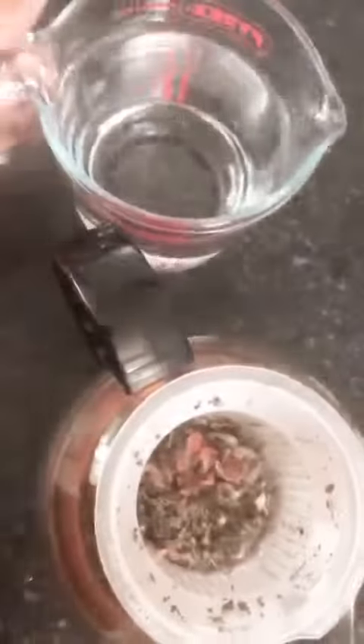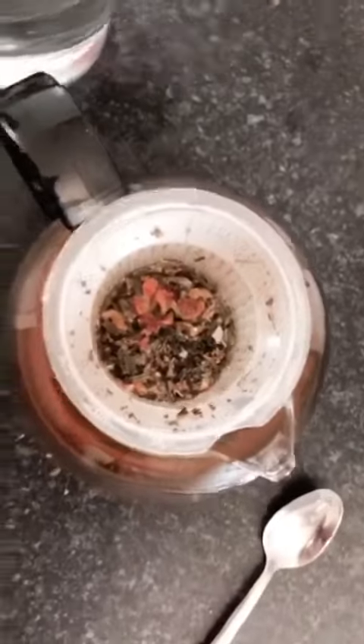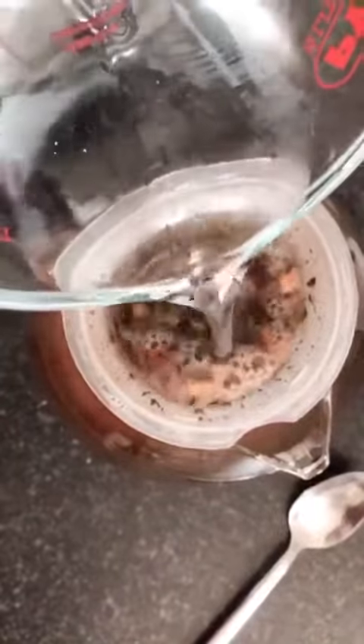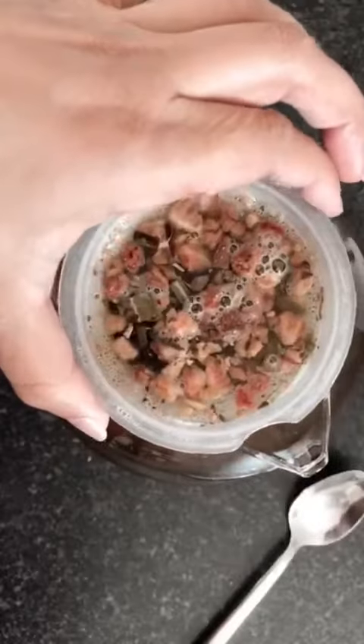One thing that I forgot to mention that you will need is actually some cold water. So what I am going to do now is pour the cold water onto the hot water and then I am going to remove the leaves — remove this from this.